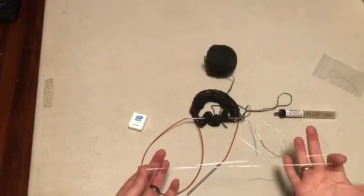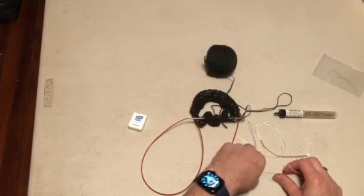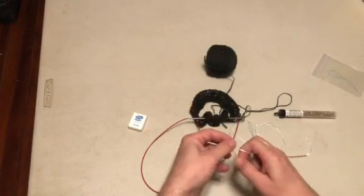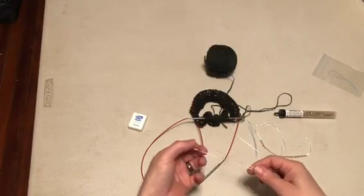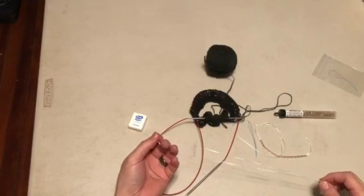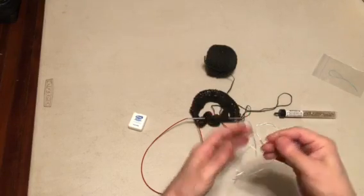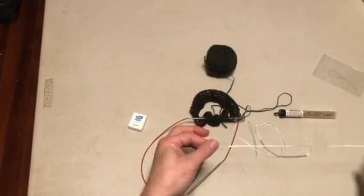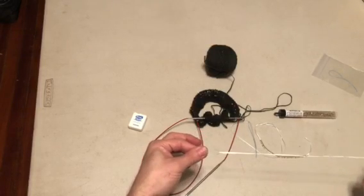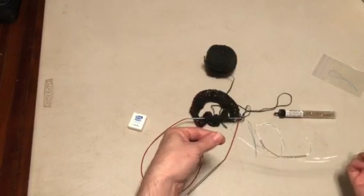So you're going to end up with this loop. What I then do is take the dental floss threader, put that loop through there, and do — I think it's called a half hitch — where I just pass the end of the dental floss through the loop so it makes a little cinch right there at the end of the dental floss threader.